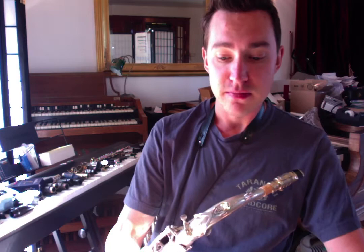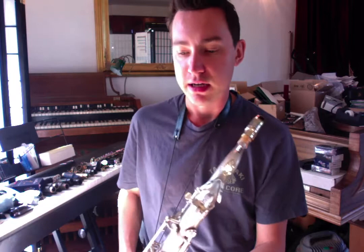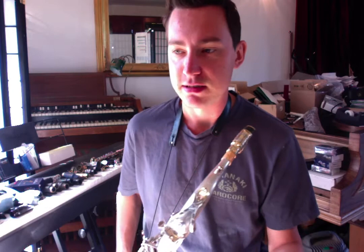That leads me into the next point: playing stylistically correct is actually really important. It's great that we focus on individuality and having your own sound, but I don't think you need to only have one sound. I'm not trying to sound like Coleman Hawkins when I play a swing gig — that's just the sound of that music. I'm not going to play Brecker stuff over 'Body and Soul' for a bunch of dancers because it wouldn't be right. No one would stop me, but they probably wouldn't hire me again.